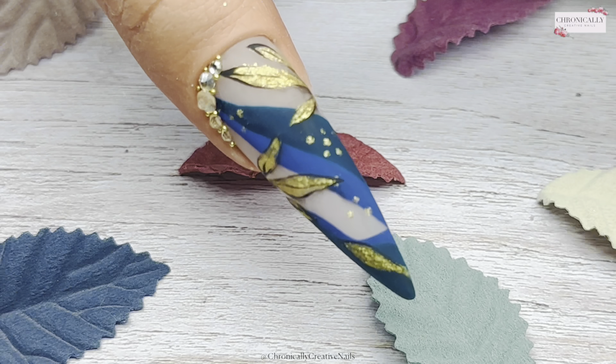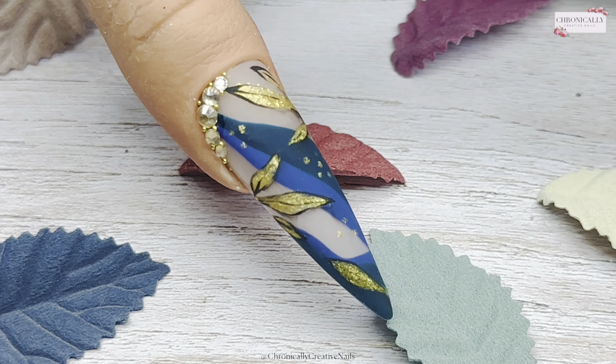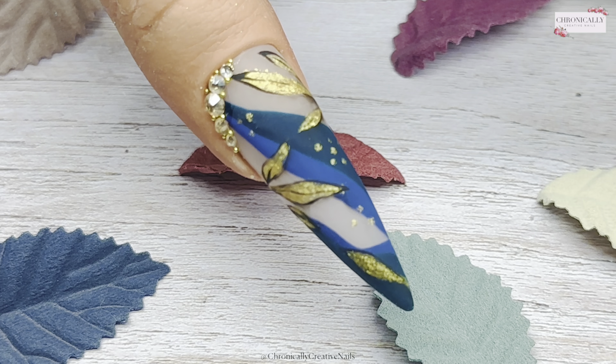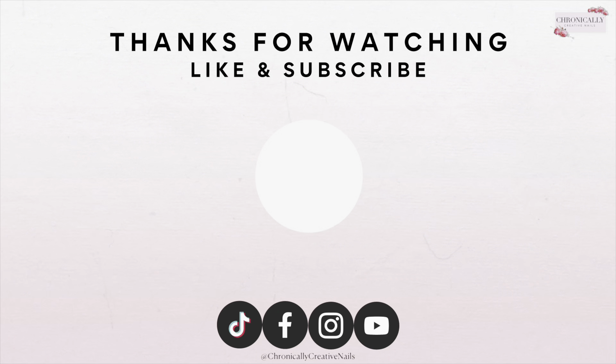Once I've added those gems, I'm going to top coat — and today I'm using matte. This is the finished result. If you enjoyed this video please give me a thumbs up, don't forget to subscribe if you haven't already, and leave a comment saying hi below. Don't forget I have a Facebook group as well — come and join us, and I'll see you over there or I'll see you next week. Thank you for watching, bye!